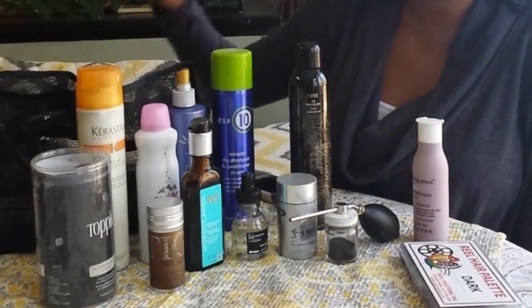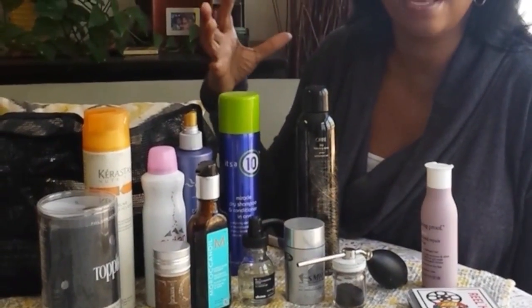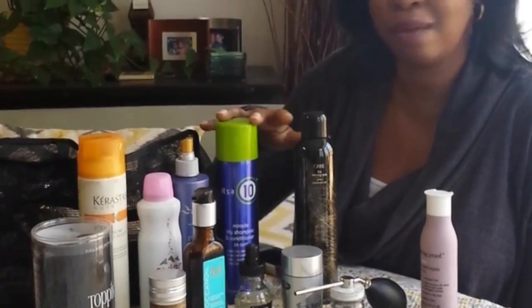This is another dry shampoo. It's really good for just, if you have someone with thin hair, to plump it up and make it look thicker. Dry shampoo is so good.